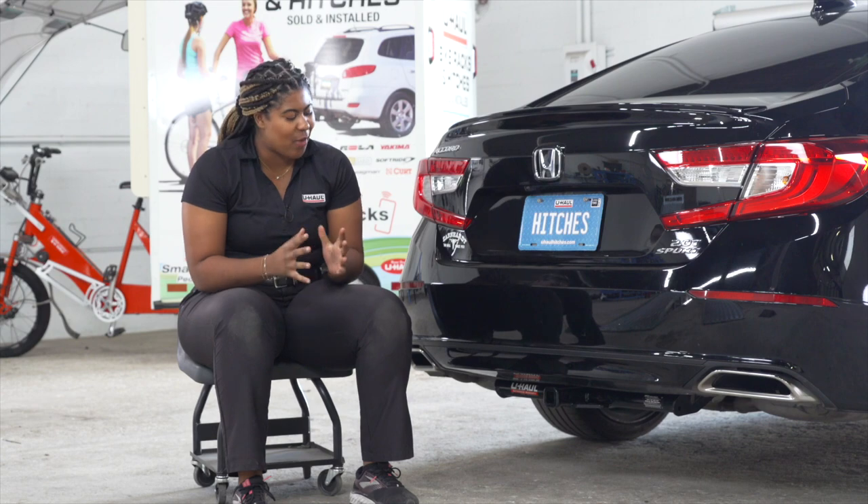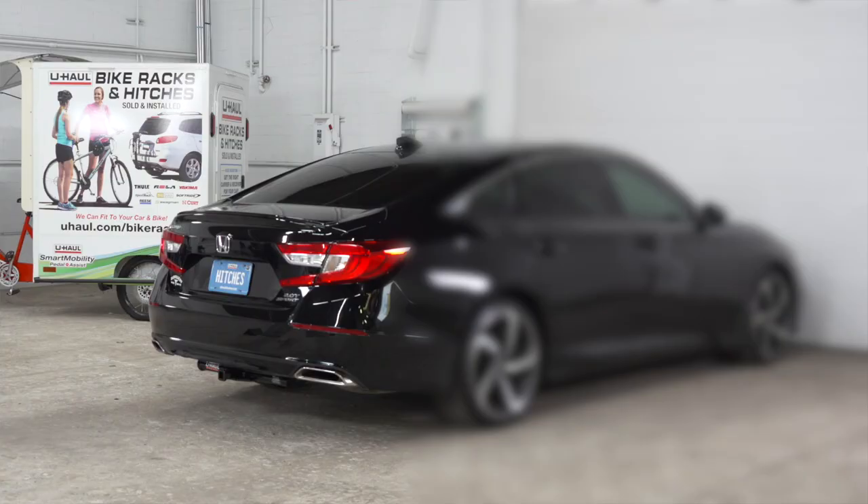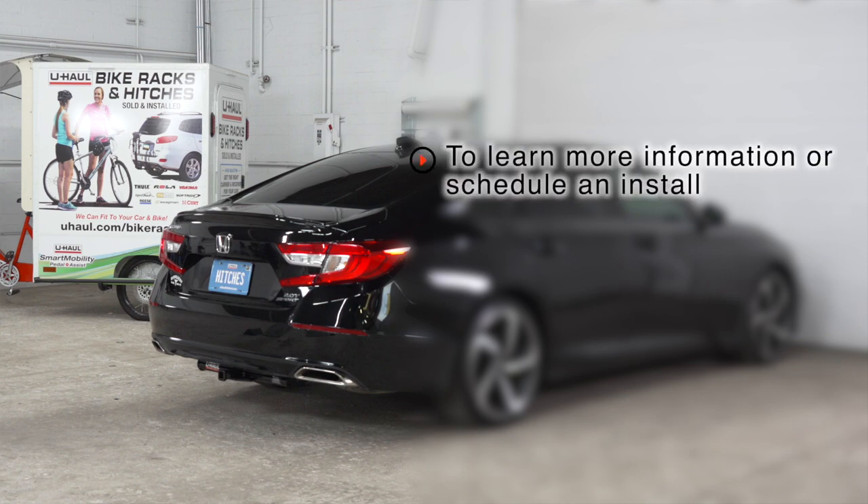Thanks for watching. That wraps up this video. Have fun and I'll see you out there. If you have any questions about this product or if you'd like to schedule an installation with a U-Haul hitch professional, visit your closest U-Haul Hitch Center or visit us at UHaulHitches.com. We'll see you in the next video.